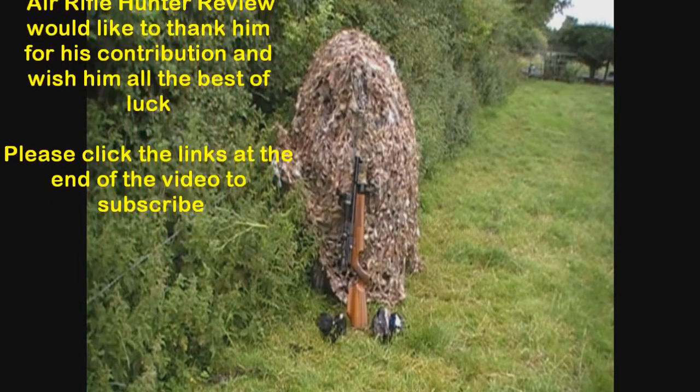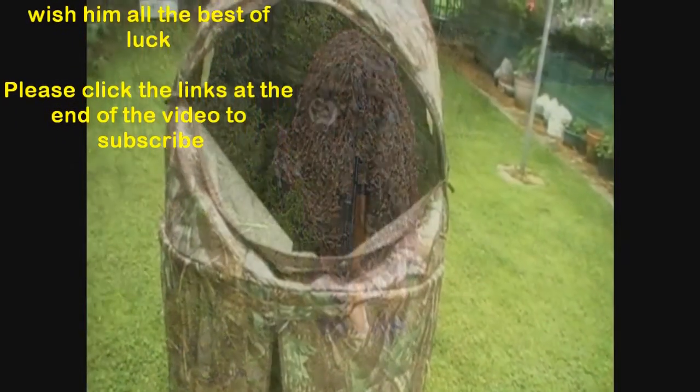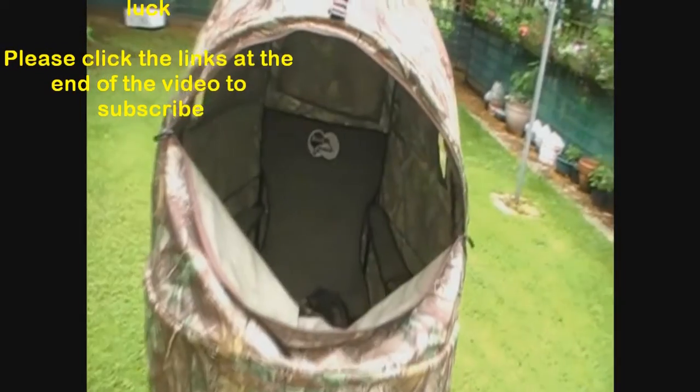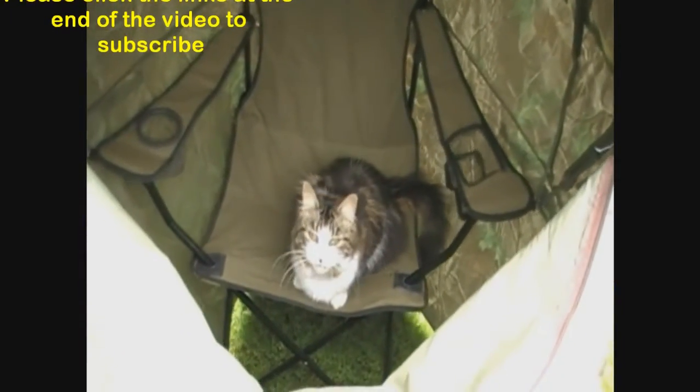The only thing you need to watch out for is trespassers or squatters if you leave it sitting up somewhere too long. What are you doing in my hide?